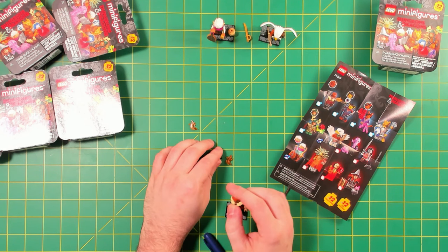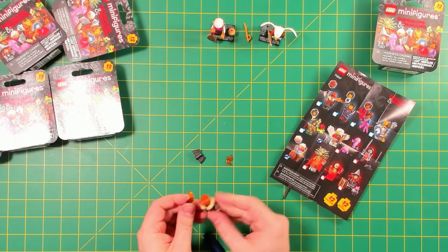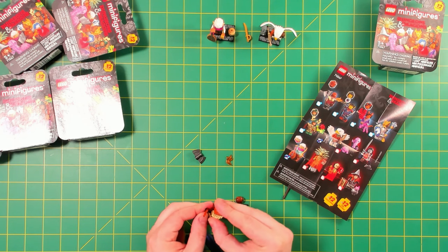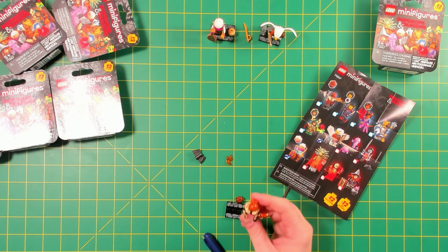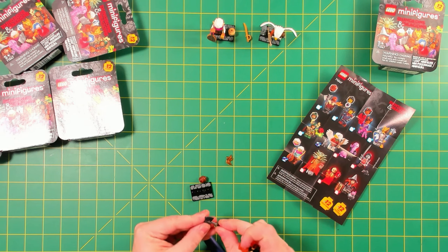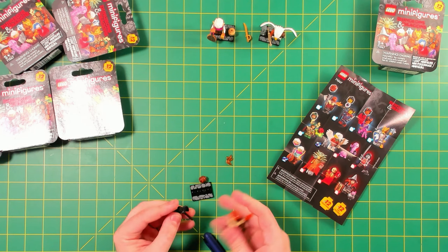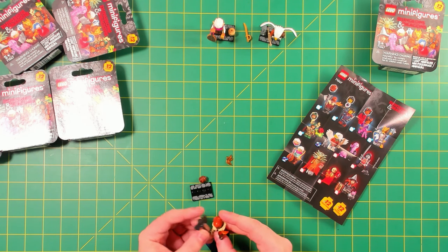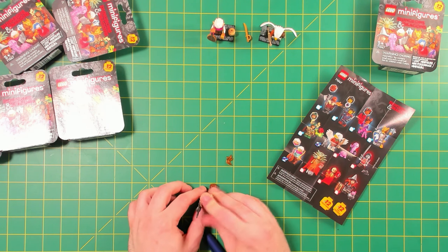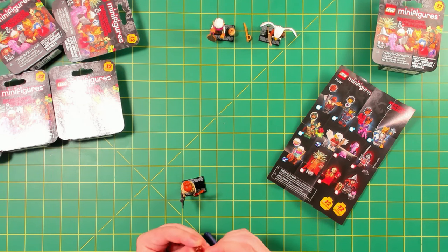This one's got a torch and an axe. I've never seen this axe blade before — so that's something new, at least new to me, perhaps pre-existing from another line that I don't know about. You just end up with these extra pieces and it's like, where am I putting these?